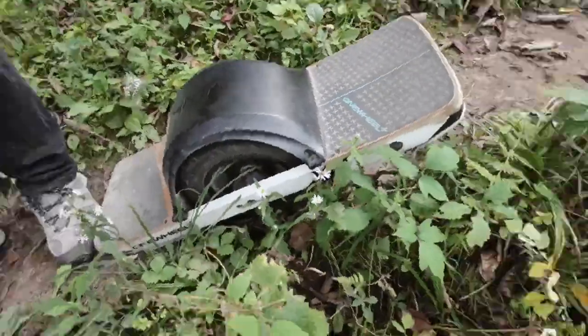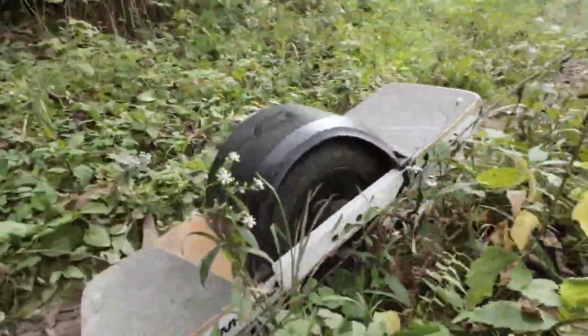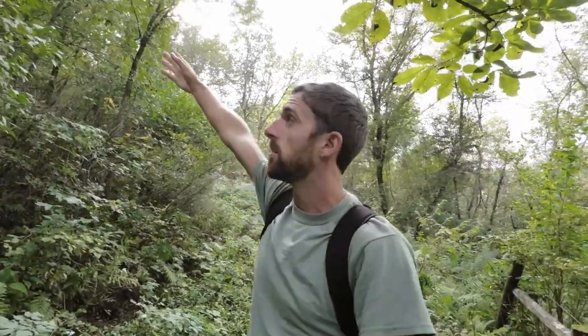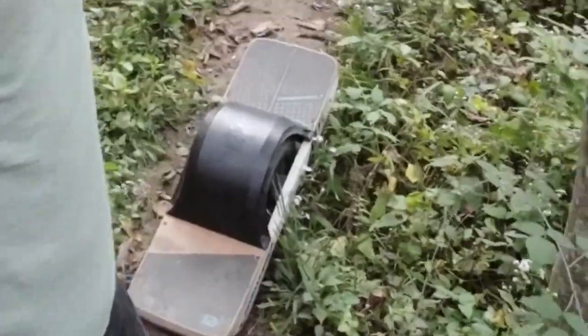You gotta watch out for horse poop. What's up everybody? We are going to try to hit this trail. It goes up to a bluff up here on the hill. The challenge is to use the Onewheel to get up there, so let's see if we can make it.